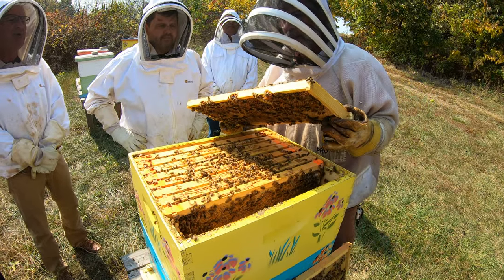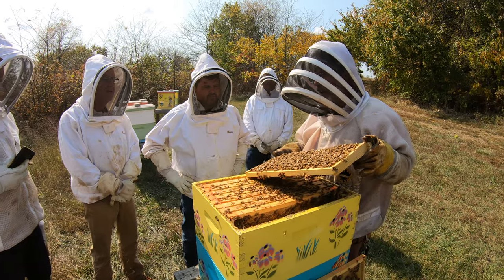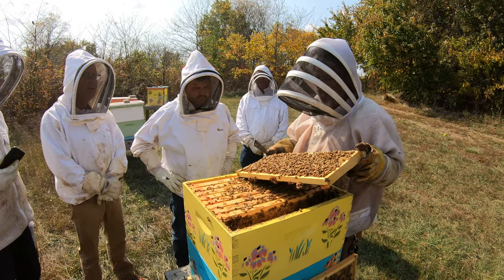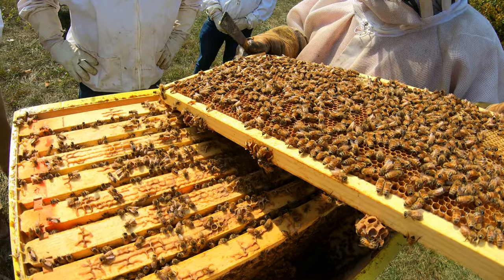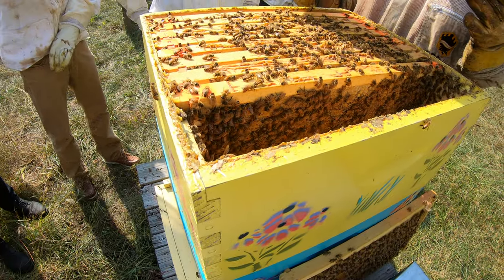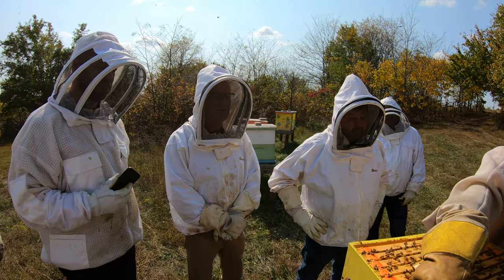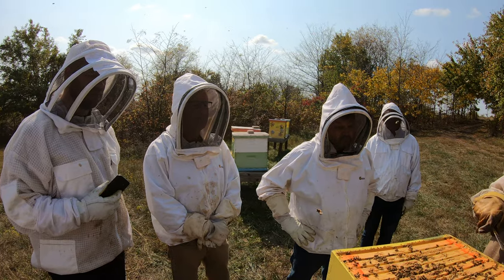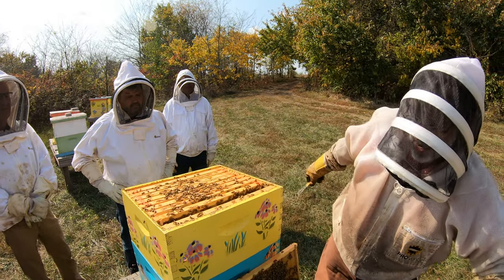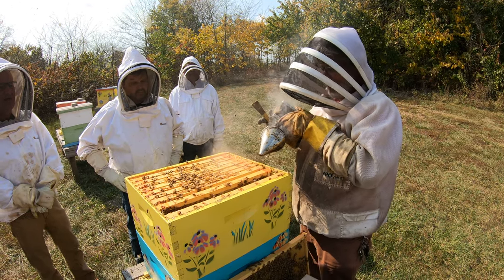When they cap off the cell, does that mean they're not going to feed on that anymore? That means they've just got it in storage. The water content is right so it doesn't ferment. The bees know exactly what that moisture content is supposed to be. That means they can seal it up and it won't spoil — the honey could ferment if it had more than 18.5% moisture, but the bees won't cap it until it's below that. Next year when I'm taking out frames to actually be harvested, I'll evaluate whether they're capped or not. If there's a bunch of open cells and they look wet, I may leave it with the bees for a while.